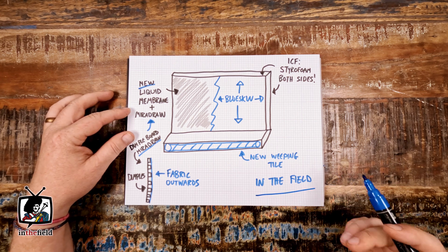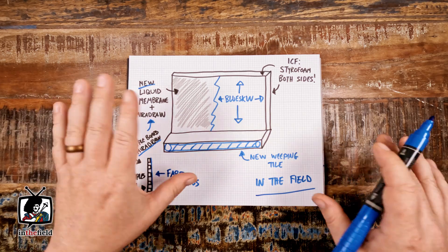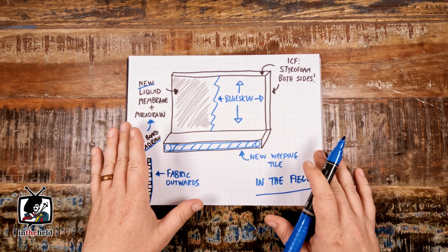We call this series 'In the Field,' where we not only break down the premise of foundation repair but also show you a complete time-lapse production of a full repair process after this top-down video is complete.